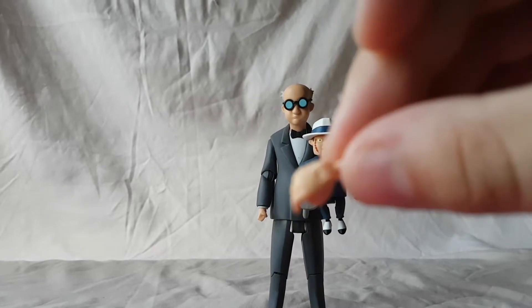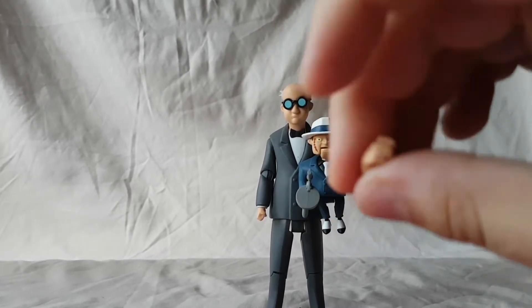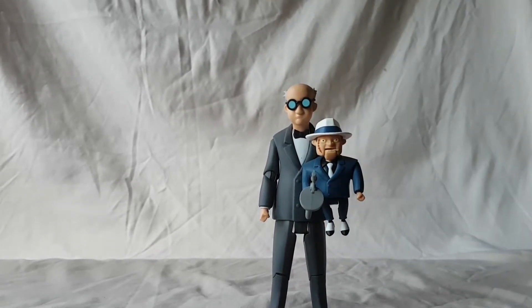I missed one — he also comes with a trigger-grabbing hand for both the right and left. Not much more to say about this figure. I really like it. I like the way they look together and completed.